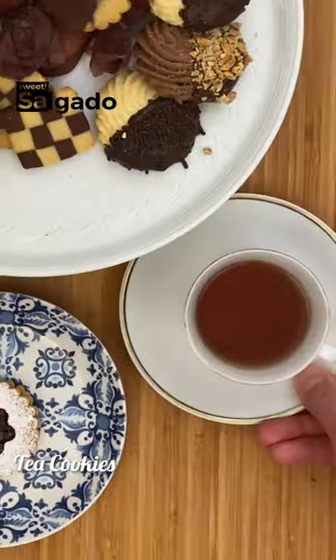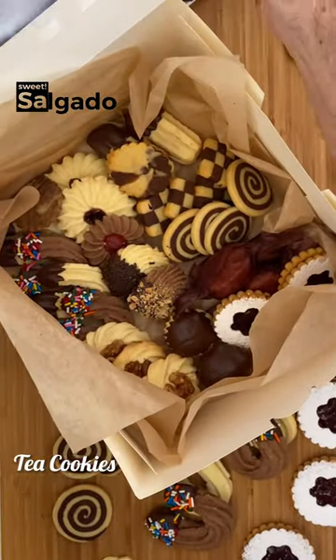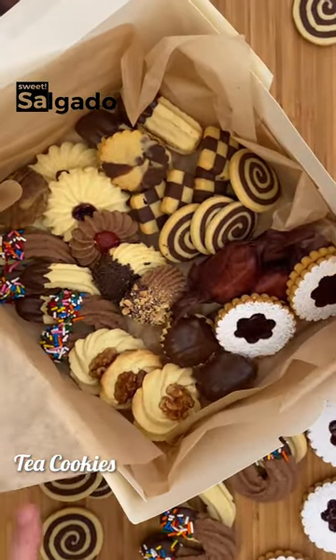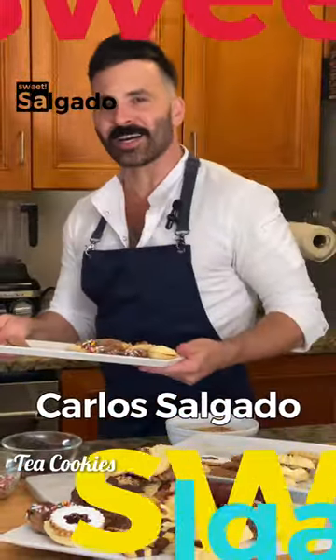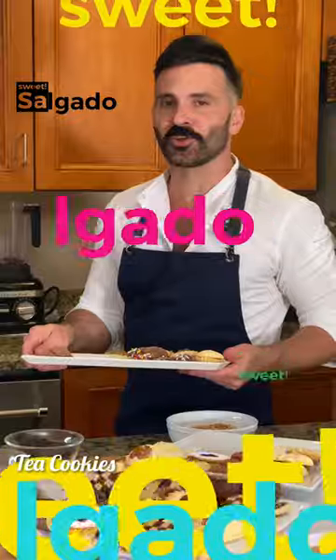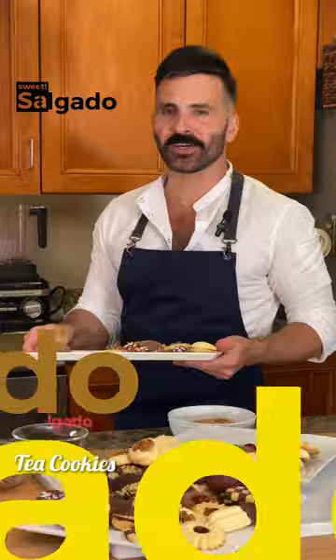They are perfect for tea time or even as a good gift. The variety goes beyond our imagination. Hi, I'm Carlos Salgado and in this series of tutorials we'll be making these delicious butter cookies, also known as tea cookies.